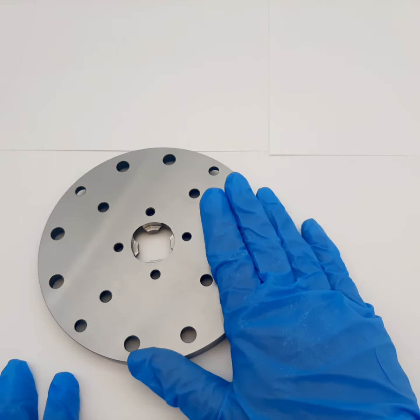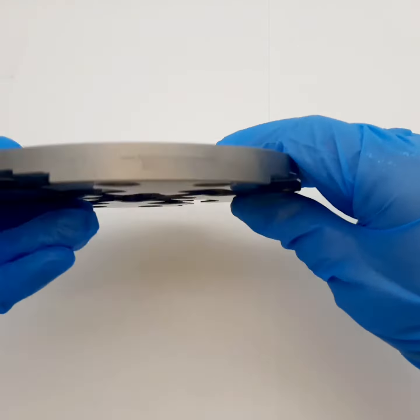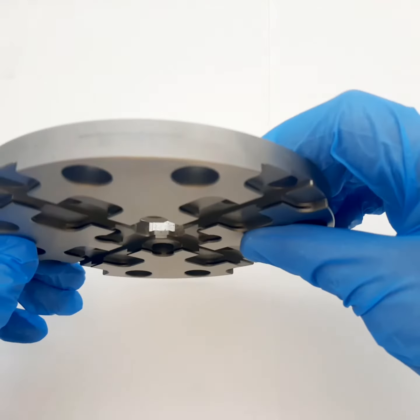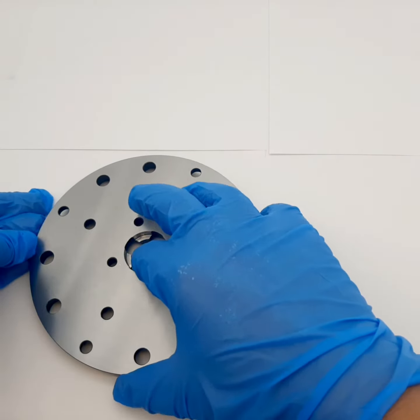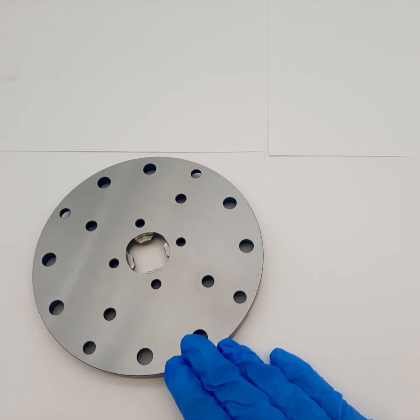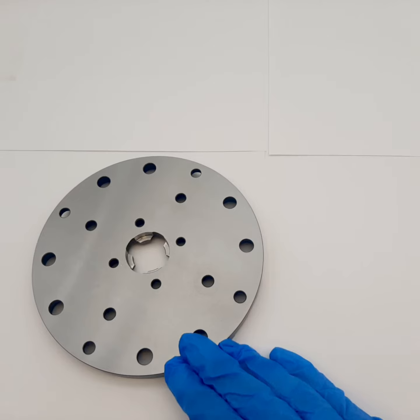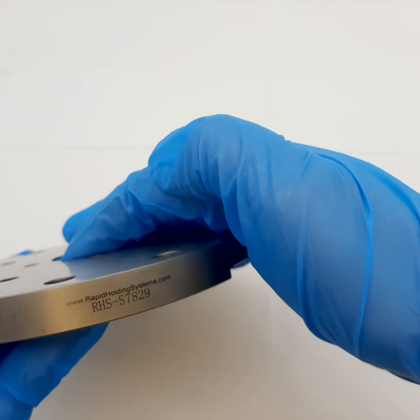The material is stainless steel, the overall weight is around 1 kilogram, and the size is 142 millimeters. This element shares specifications with system 3R-681.71, and the listing is available on our website rapidholdingsystems.com.